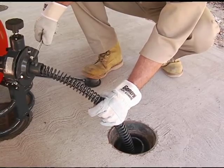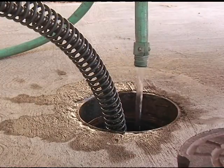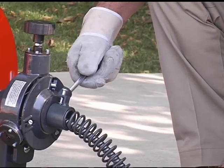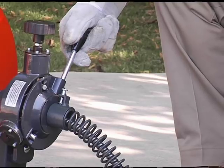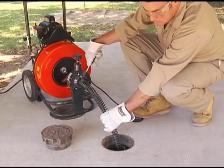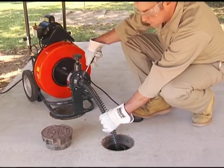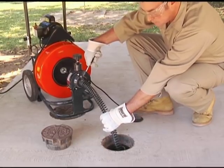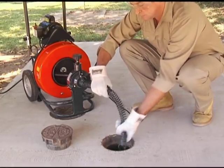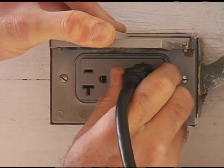Continue slowly working the cable into the line until the drain is clear. Run water into the drain to wash away any cuttings and clean off the cable. After the drain has been cleared, retract the cable into the drum by moving the power cable feed lever up. Make sure the motor switch is still in the forward position. When you get close to the end of the cable, stop the machine and pull the cable out of the drain carefully. Never retract the cutting tool from the drain while the cable is rotating — the cable could whip and cause serious injury. If you leave the machine unattended, switch the machine off and pull out the plug.